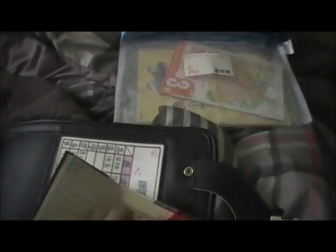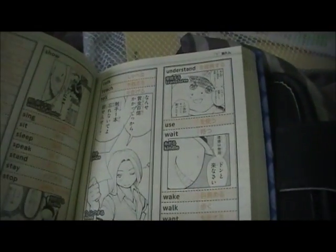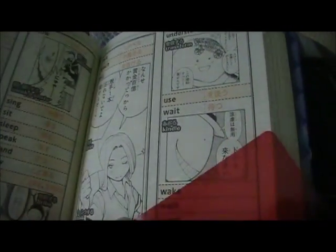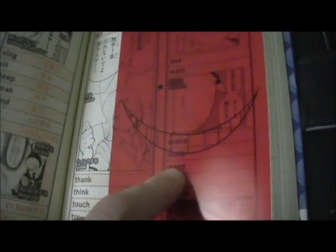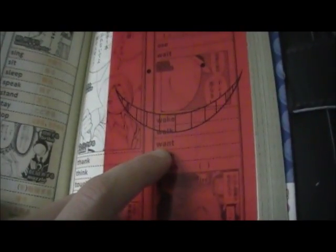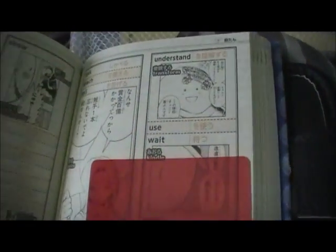One of them is kind of like a word dictionary — an English study book for Japanese students. What I really like about it is in the back it comes with a red sheet for studying, and it's got Koro-sensei's face on it. When you're studying, all the orange text disappears under the red sheet so students can study the English words and then check their answers.